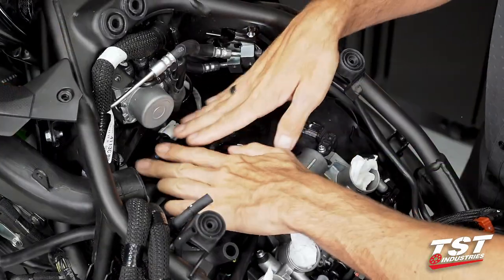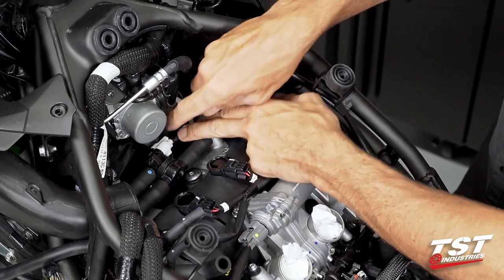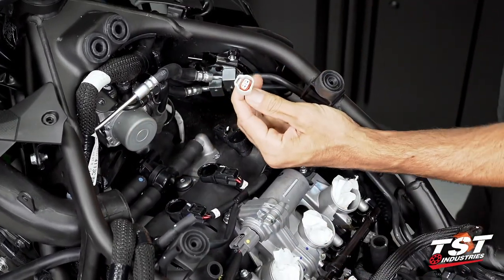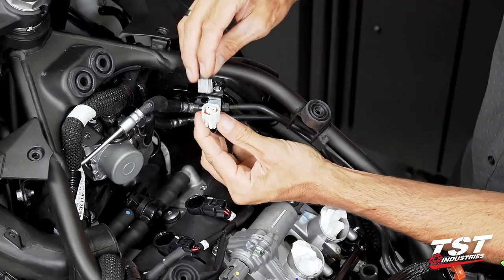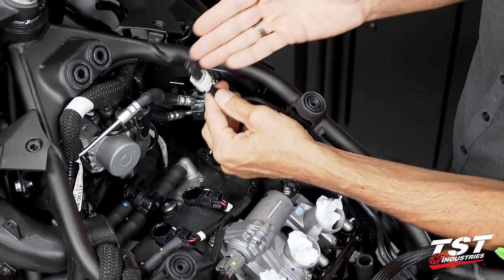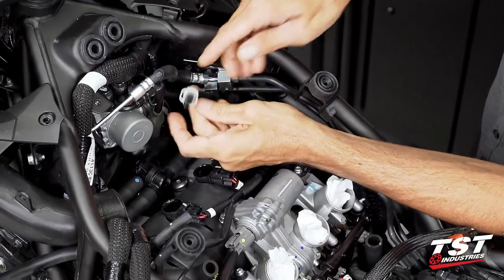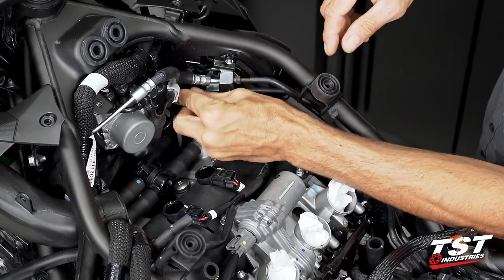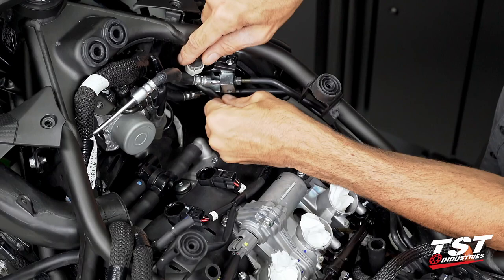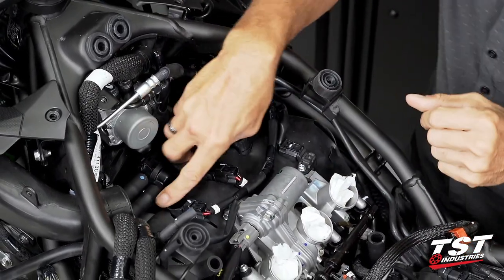Let's stuff some paper towels in here to prevent debris from flying into our intake track. Here we have our PAIR system — it is connected electrically via this white plug. We can unplug that and immediately plug in one of our dummy plugs. We'll cinch this off somewhere — I like to use a zip tie and tie it up or tangle it in between some other hoses and wires.